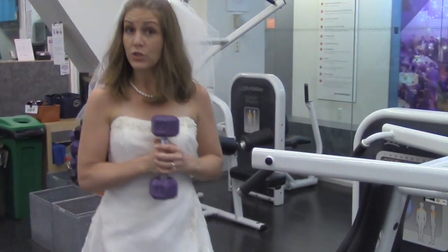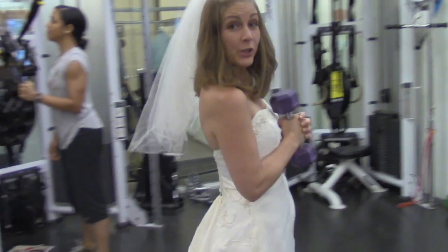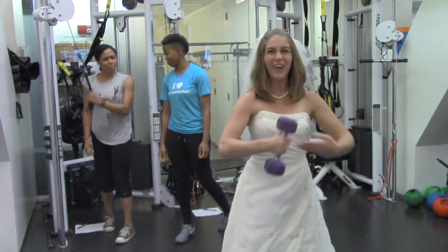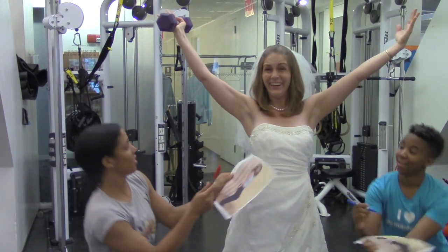Do your arms hang low? Do they wobble to and fro? You can tighten up your arm — now let your triceps show. Does my arm hang low? No, you can let your triceps show. Are you sure?